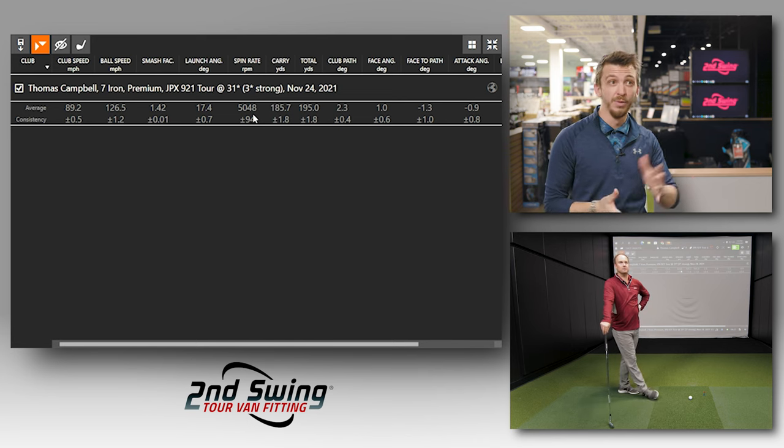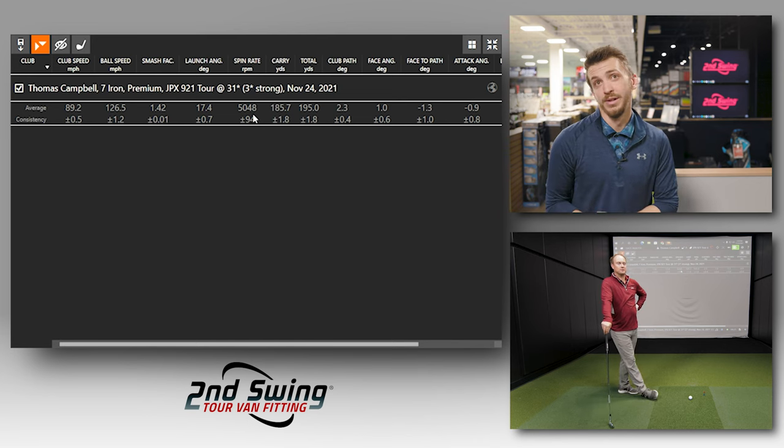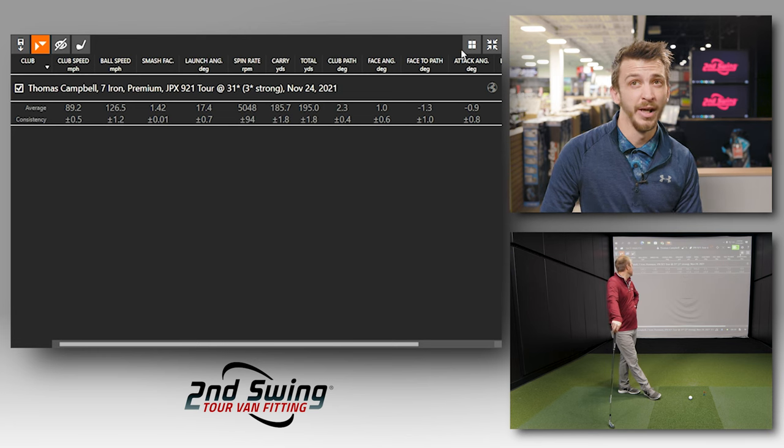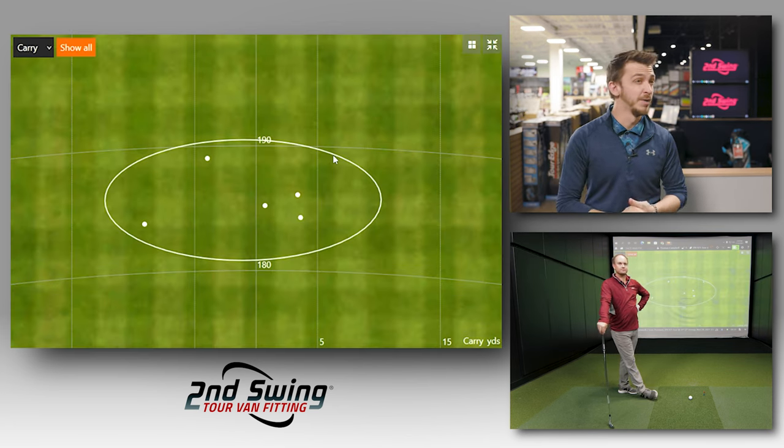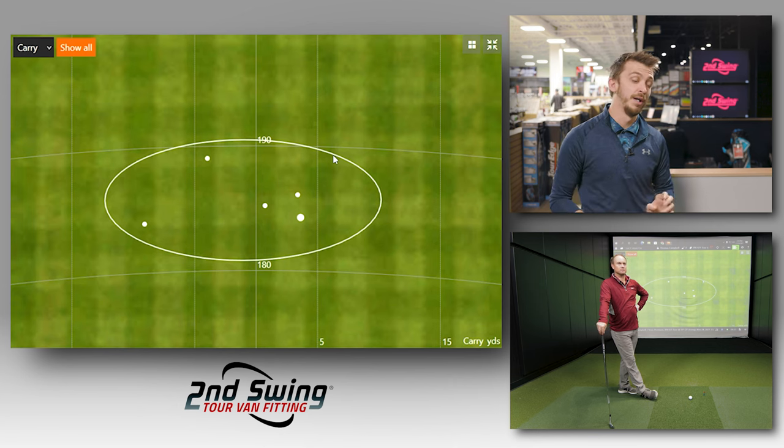Good work to Mizuno and you as well. The carry was very, very consistent. You were able to hit that one pretty darn straight given the modifications to that club head. Now we'll work up to the 921 Forged first.